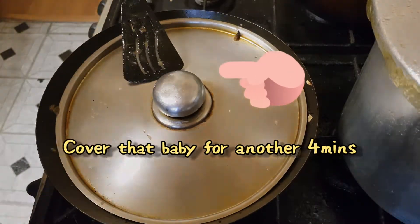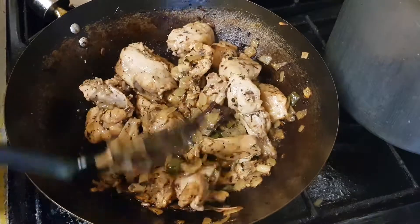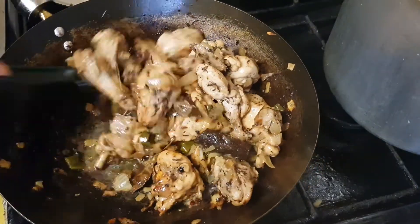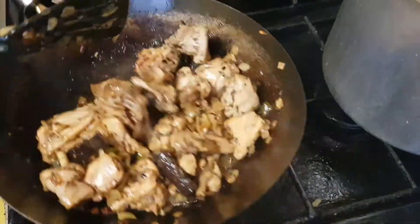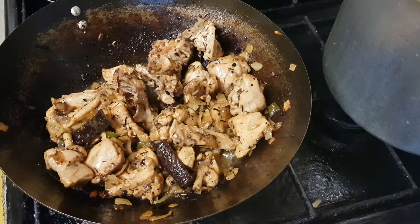Cover the chicken again for a further four minutes on medium to low heat. Afterwards you're gonna see it looks like a beautiful light golden brown — that's perfect. No darker than that please, guys. You want moist chicken, not dry.